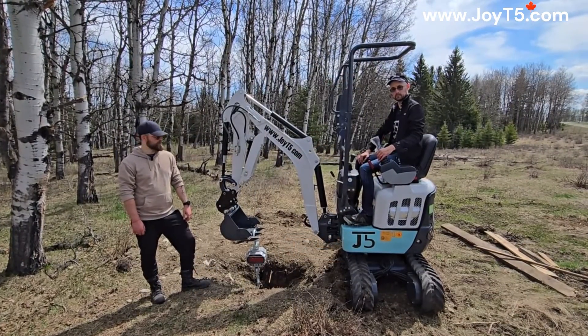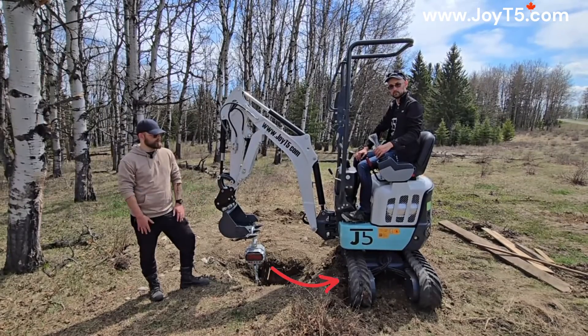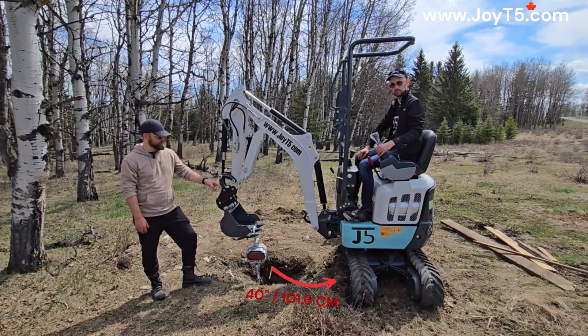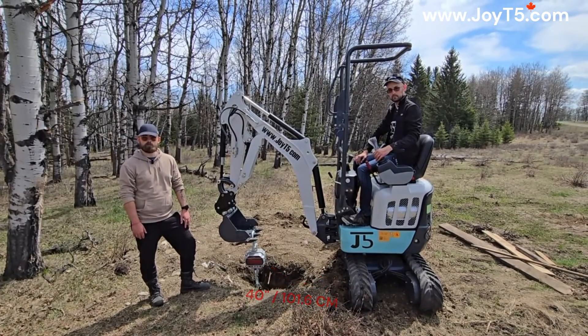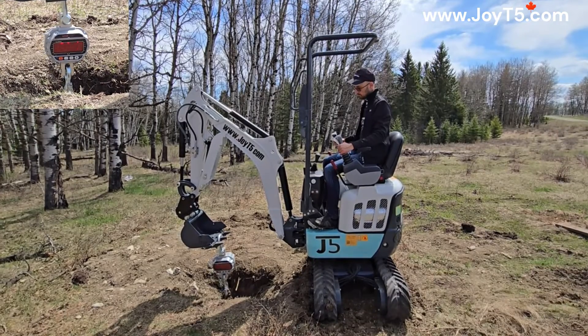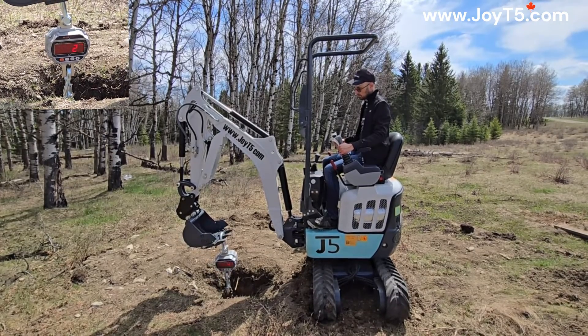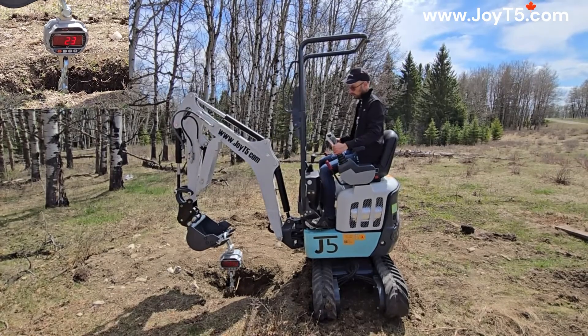Now let's do it again, except this time we've pulled in the extendable tracks. The new distance from the tracks to the anchor is approximately 40 inches. Let's start the lift — we're already off the ground.